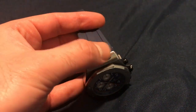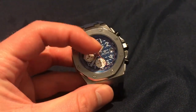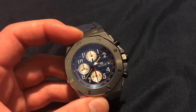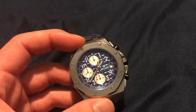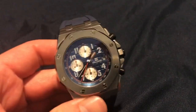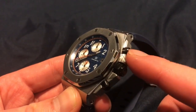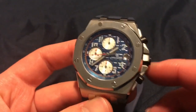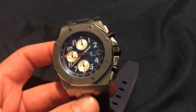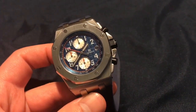It's kind of fitted exactly to this piece. It does have a hard lex crystal, which is not bad. I believe there's lume on the hands. Just like the Royal Oak Offshore, we have the chronograph buttons here and your crown. It's only 30 meters water resistant — I probably wouldn't take it swimming if I were you.